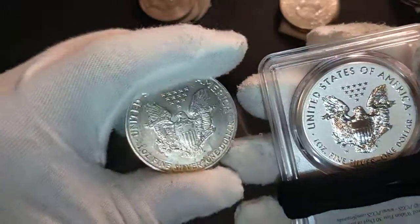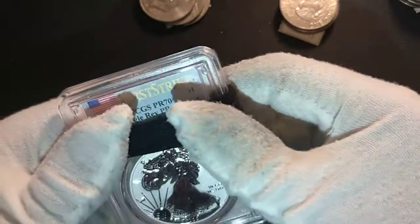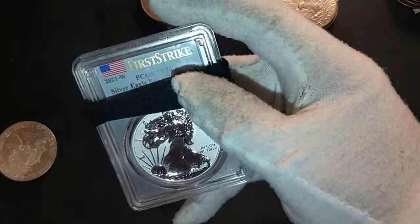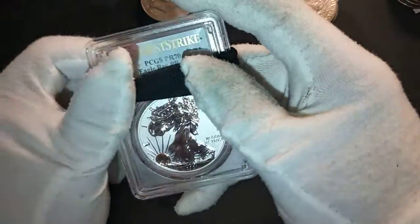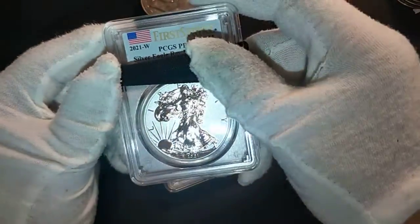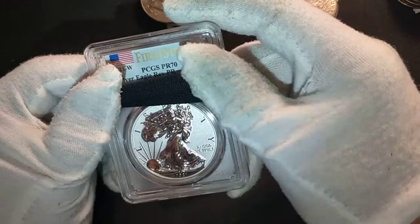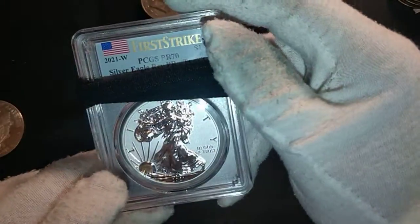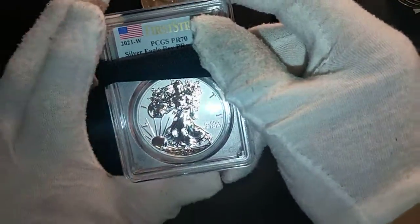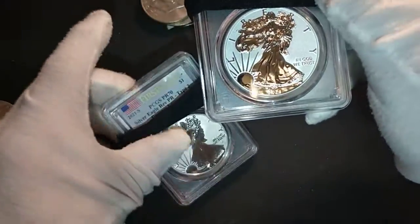Here are some of the older American Silver Eagles. If you want to collect and invest in American Silver Eagles, collecting silver proof eagles is a good path, especially in high grades — Proof 69 with the Deep Cameo or Cameo designation, or of course the perfect grade of Proof 70. These reverse proof coins won't carry the Cameo or Deep Cameo designation since they are reverse proofs — that's why they're graded simply as Proof.